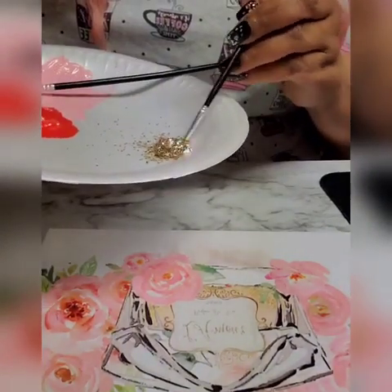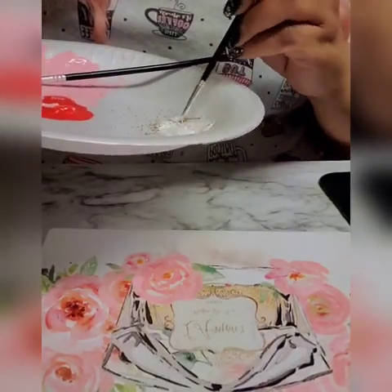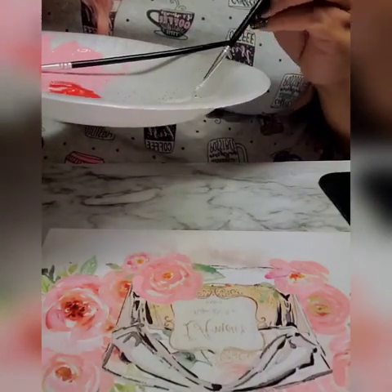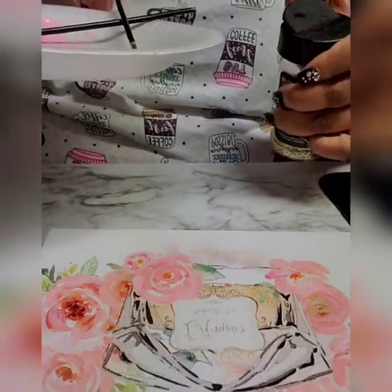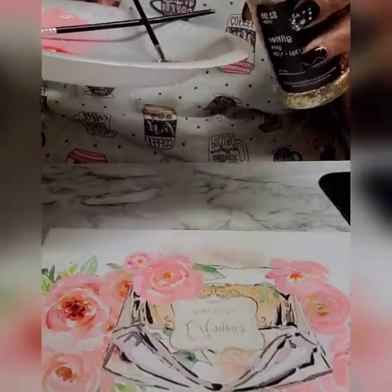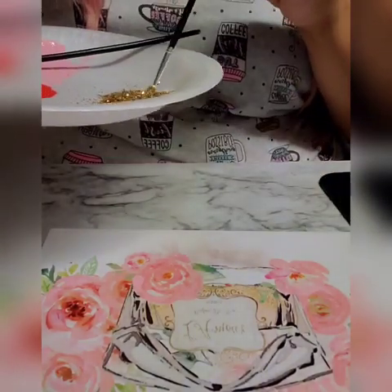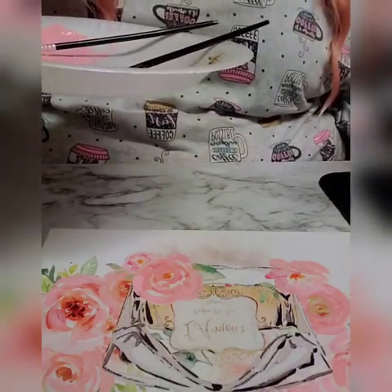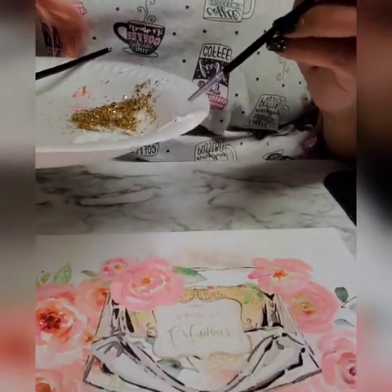I just put some Mod Podge and some glitter in here. This dries fast, guys. When everybody else mixes the glitter with the Mod Podge, it always comes out better than when I do it — I don't know if I'm not adding enough glitter. Oh, that was too much glitter. This is why I tell you guys I don't like to do things on camera. A little extra glitter will not go to waste because I'm going to use it for the next piece.